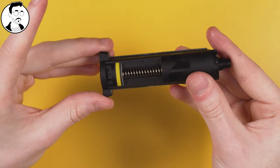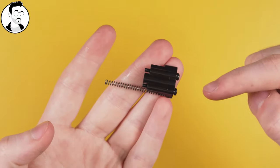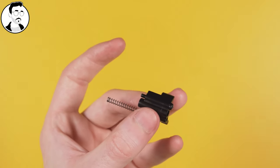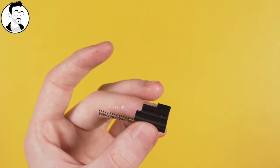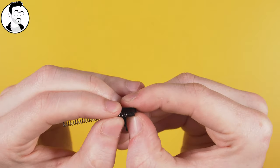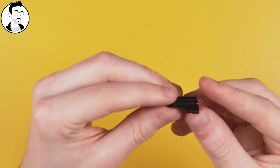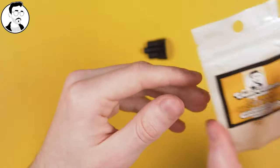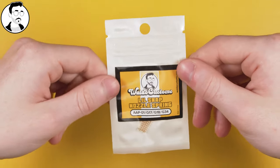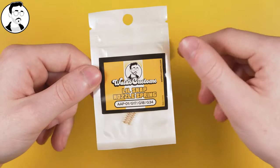Next, move on to our nozzle spring. We have that little plastic platform with two screws and our nozzle spring on it. Take out the screws and put them to one side. Take the old nozzle spring off — it's on a friction-fit little plug, so be gentle. With our new nozzle springs, you actually get two in the kit. This is so anyone who buys our products has a backup in case something goes wrong in installation or it eventually wears out on the field.